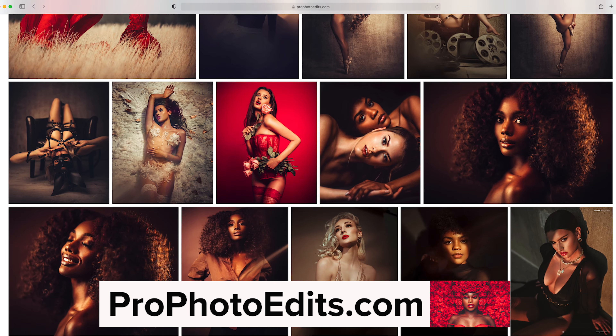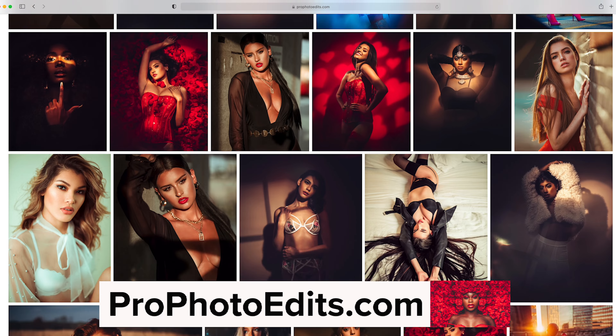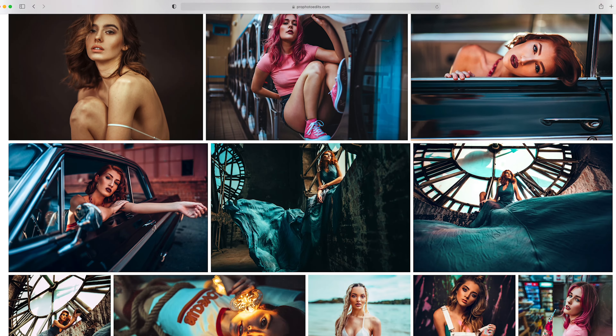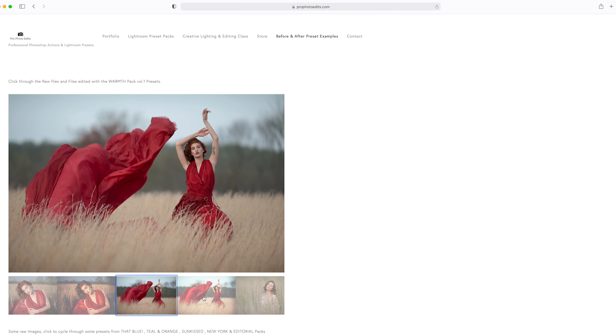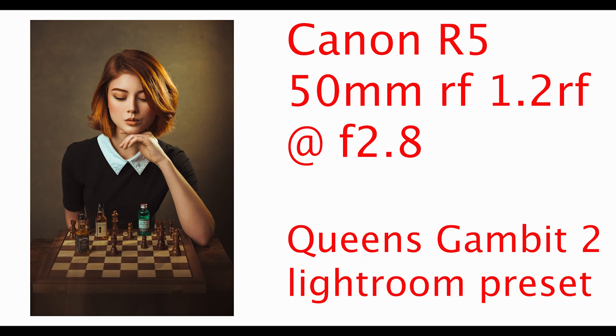As always, please go to profotoedits.com where you can download my Lightroom presets and Photoshop actions. Every single image you're going to see today — besides the things we look at in Lightroom — is going to be edited with these presets, and I'll run through some of them on some of these photos when we hop into Lightroom later in the video.